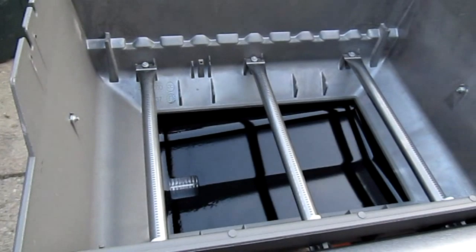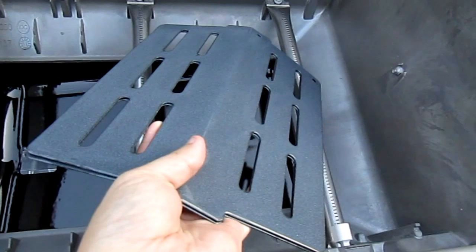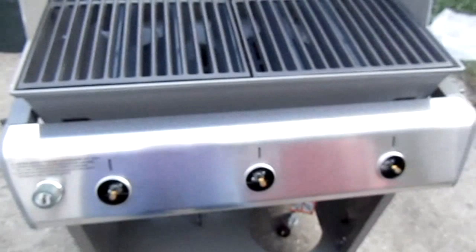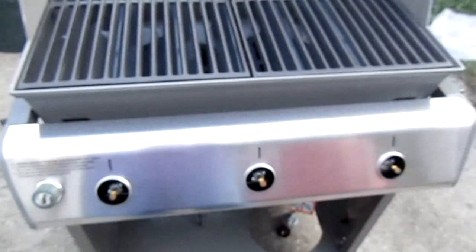Now we're going to assemble the burners. These go in the bottom and lay down on each side. Once those are down in there tight, then you start putting in the rest of the triangular pieces in the notches along the bottom. And these here are the boxed-up cast iron grates about to go on top. Cast iron grill top — that's nice.